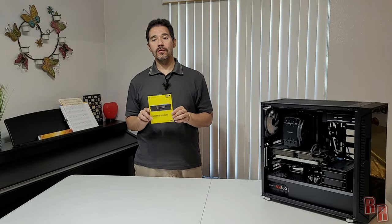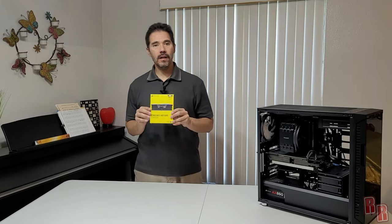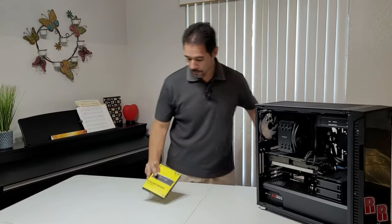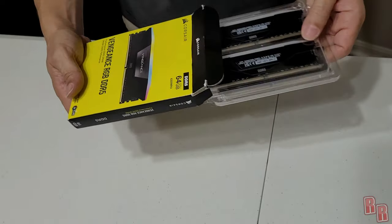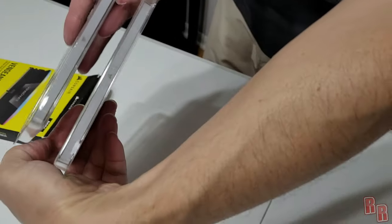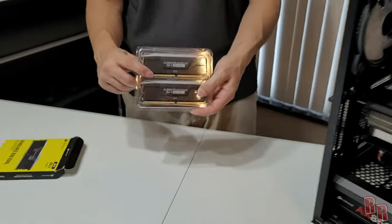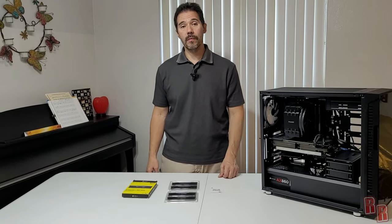These are the Corsair Vengeance RGB DDR5 sticks — a 64GB kit running at 6200MHz. They have RGB lighting you can set up through the board. Opening the box we get two sets of sticks. They look great on both sides with nice RGB on top. Along with the sticks you also get a safety and compliance information sheet.